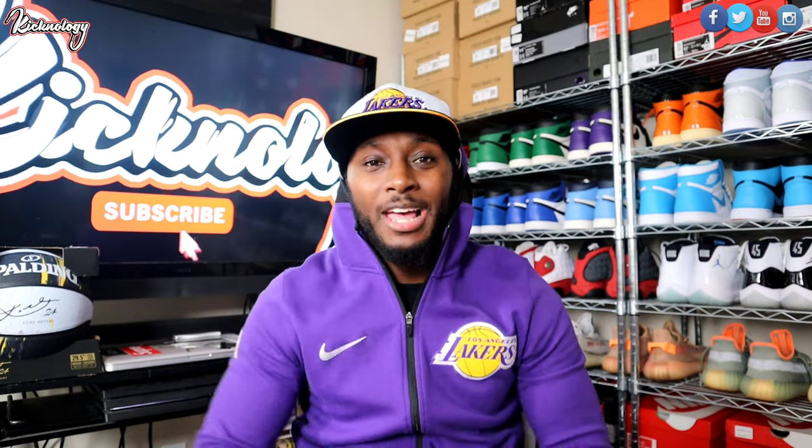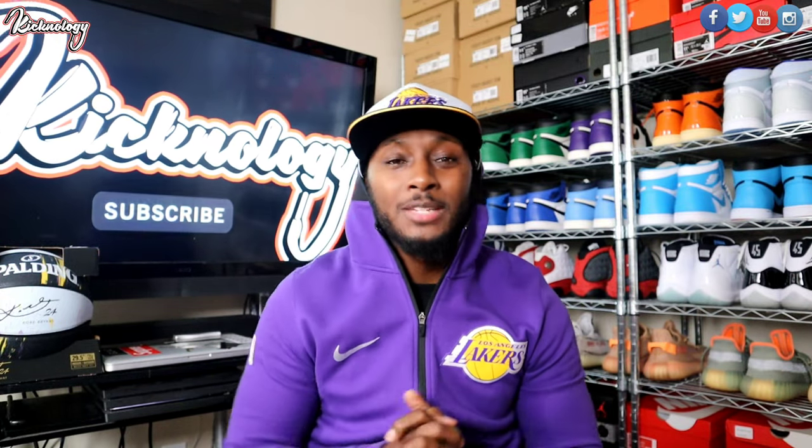What's up everybody? Welcome to Kicknology, I'm your boy Truth. If this is your first time on my channel, welcome man. You can be watching anybody's channel, anybody's page, anybody's content, but you're right here rocking with your boy in 2021. I appreciate you guys, and if you are a reoccurring subscriber, thank you guys so much for allowing me to use my platform, my love for sneakers, to bring glory and honor to Christ.